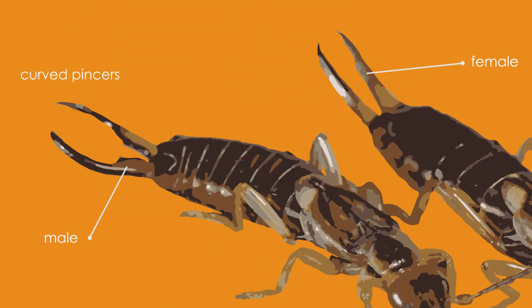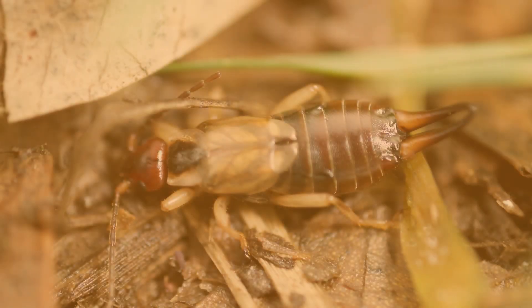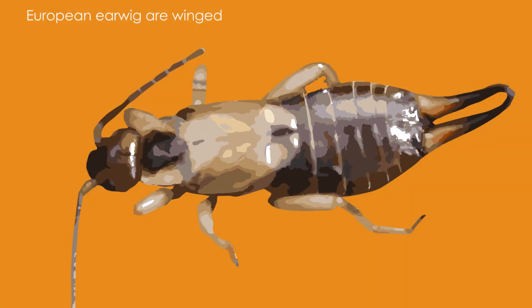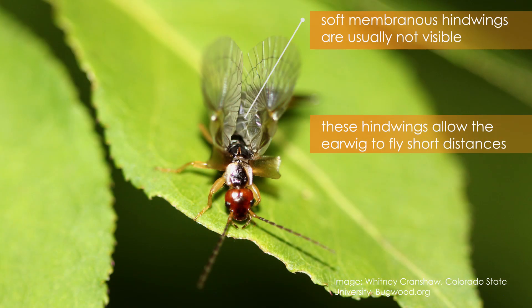Males have long, curved pincers while females have straight pincers. Although they rarely fly, European earwigs are winged. They have one pair of short, hardened forewings and a second pair of soft hind wings which are usually not visible.